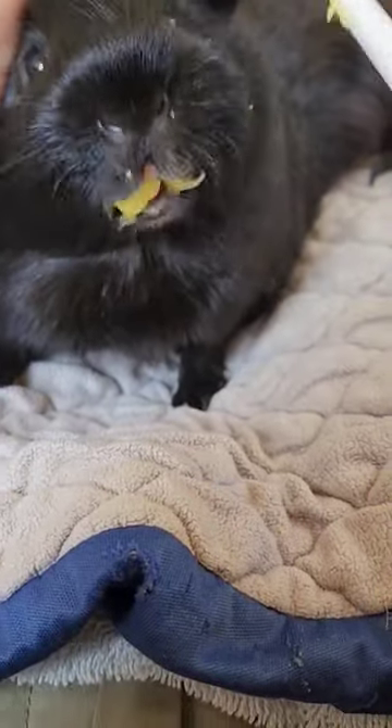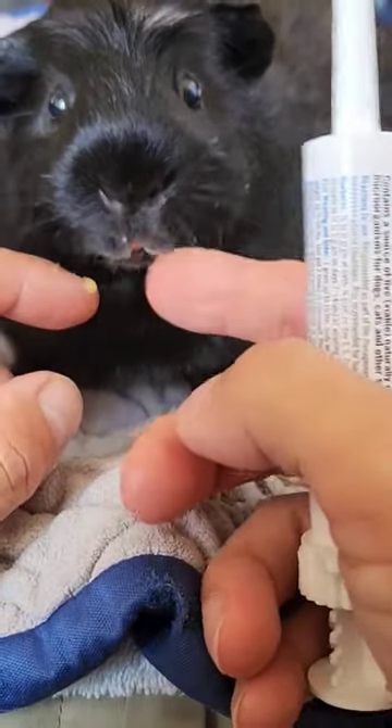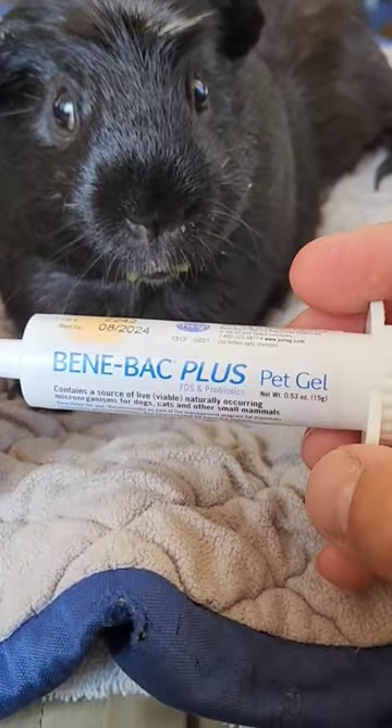Then you just dispense just a little bit — look at that. If you give them a little bit more or a little bit less, that's okay. It's just an extra added benefit to help their digestion.